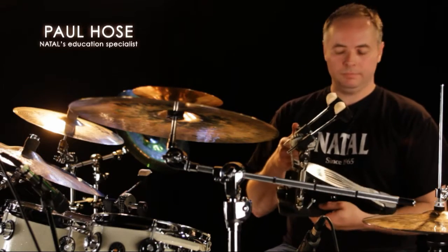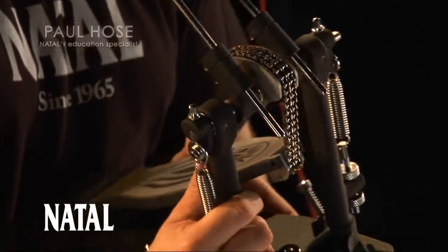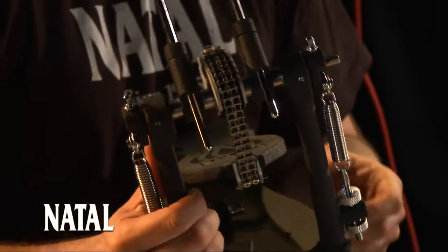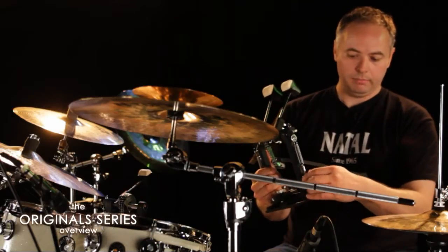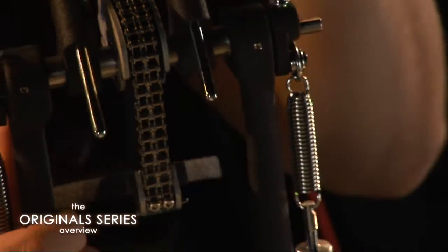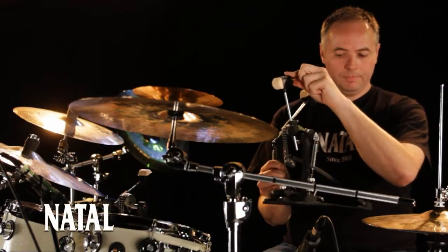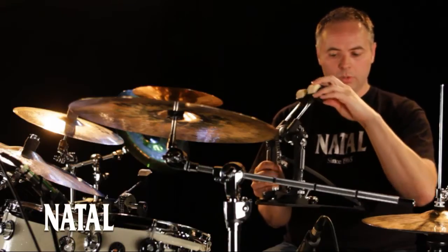This is the double pedal from the Pro Series line of Natal Hardware — specifically the fast pedal, one of two pedals in the series. The spring rocks here; it's not fixed in place but actually moves back and forth. When a note is being played, you can see the spring moves. This helps with the speed of the throw towards the head of the bass drum, but also the rebound.